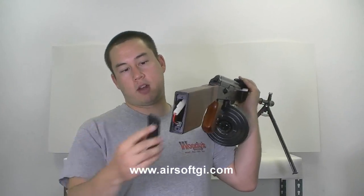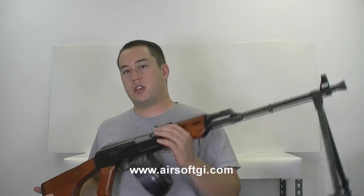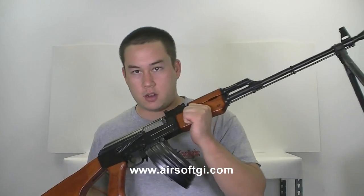TSD has made a nice quality-of-life improvement: the back plate slides right off. Most guns with full stocks have the butt plate screwed on, but TSD has a little contraption so you can slide it right off. This thing is on sale for $365 on airsoftgi.com.